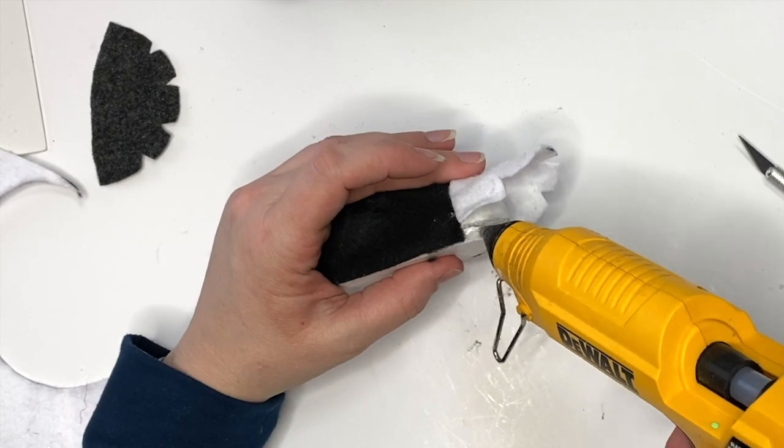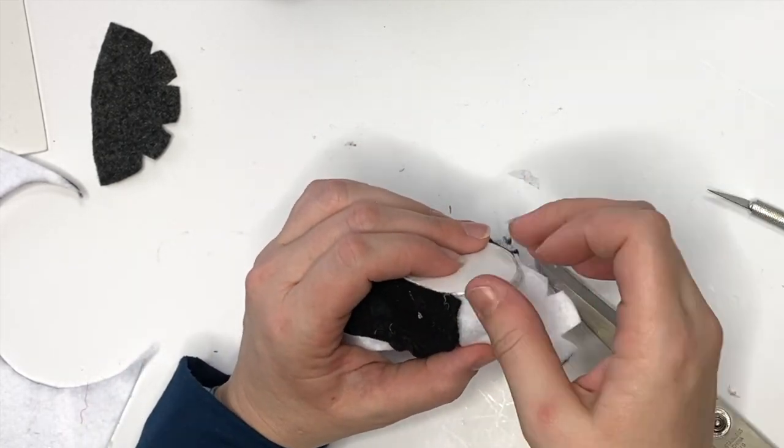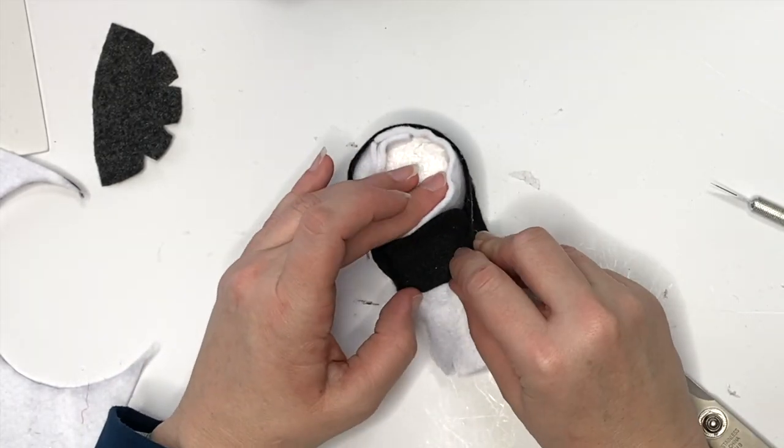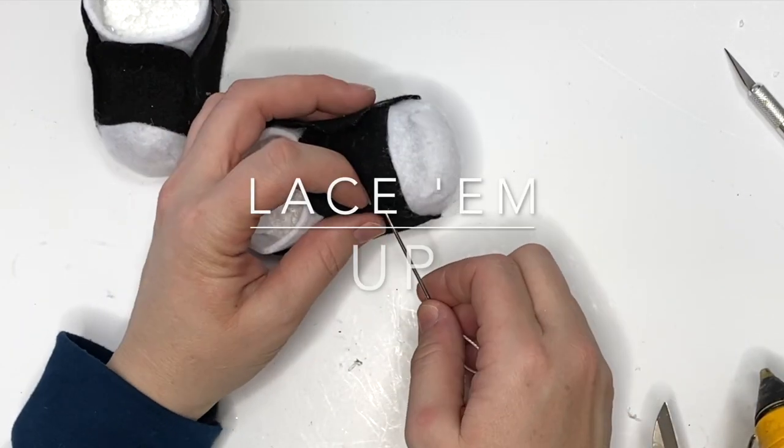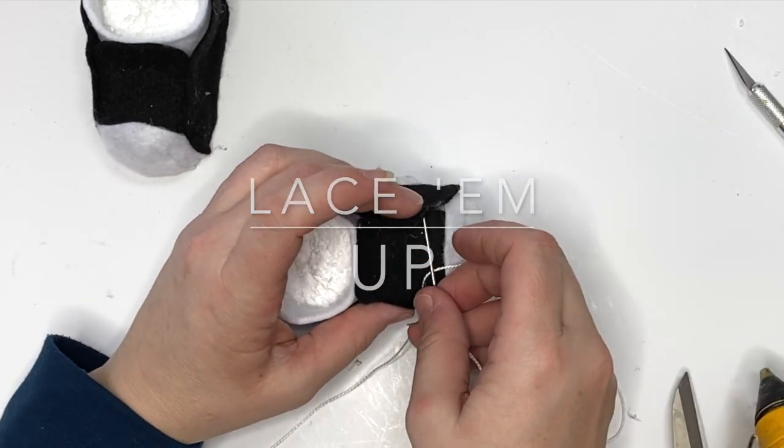The next part is the toe piece, which is crafted to make it really easy. You're just going to put down the middle, the sides, and then the front.